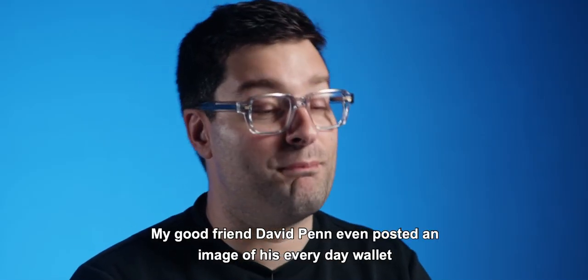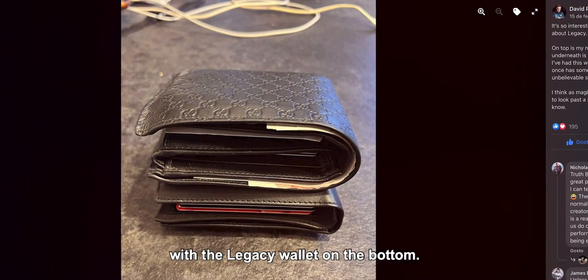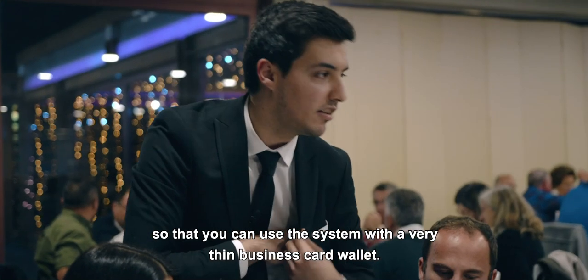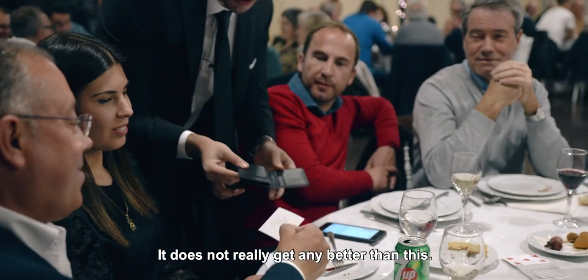My good friend David Penn even posted an image of his everyday wallet with the legacy wallet on the bottom. If you wish, you can also use the legacy small wallet kit so that you can use the system with a very thin business card wallet. It does not really get any better than this.